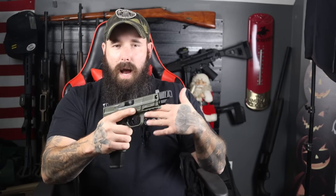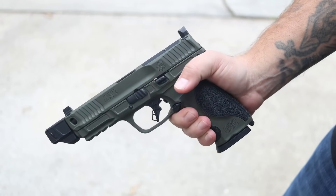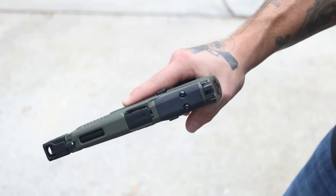They have the new competitor front and rear slide serrations. I like the fish-scale style serrations, but these do a much better job — they give you a better bite and come all the way up to the top of the slide. They've also done some lightning cuts on the side and on the top of the slide to help with reliability since we're running the comp.